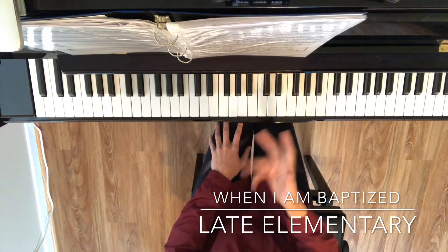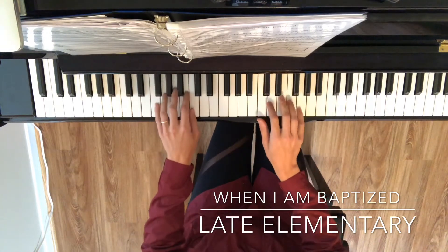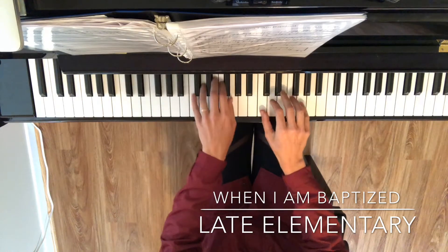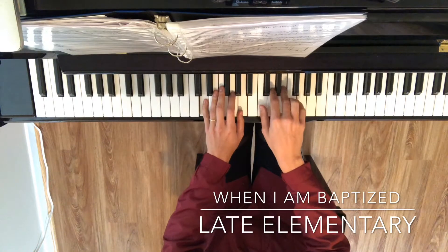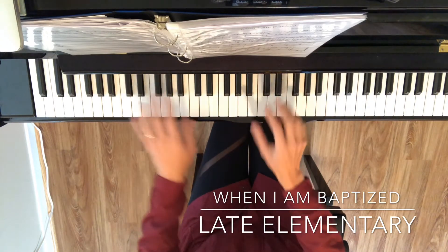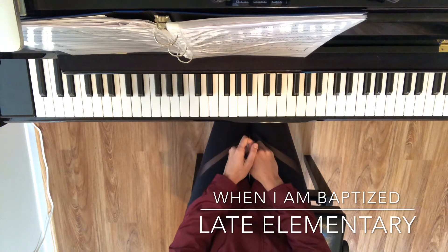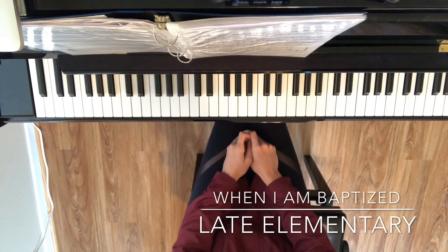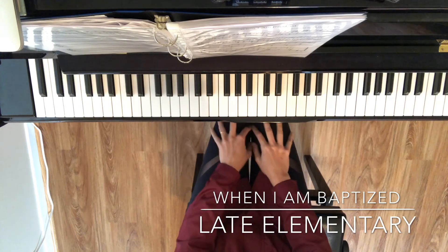Once you get comfortable with that, you can add in your right hand. Now remember to always practice slow — you don't have to do the whole piece all at once. You can even just do the first two lines your first week of practicing this, and the last two lines the next week. The slower you go, the faster you'll actually learn. Enjoy this piece.